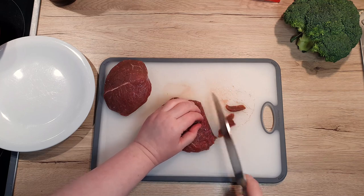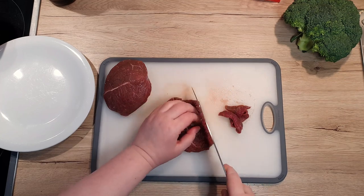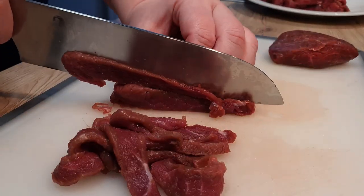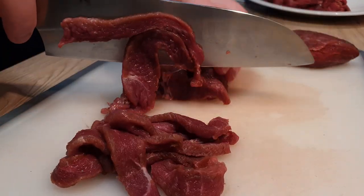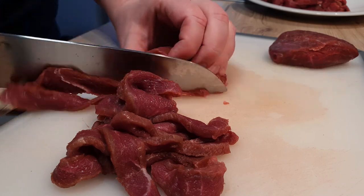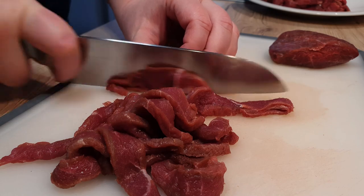First things first, let's get our beef sliced up nice and thin. If you want to make your life easier and have little trouble making thin slices, pop it in the freezer for a bit beforehand. And while you can use any meat you fancy, there's just something timeless about beef and broccoli together, don't you think?